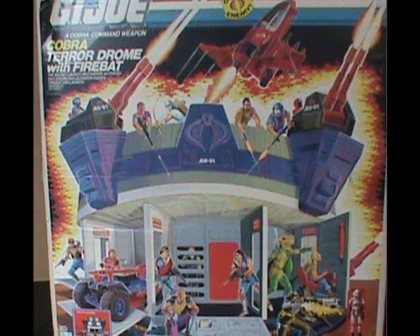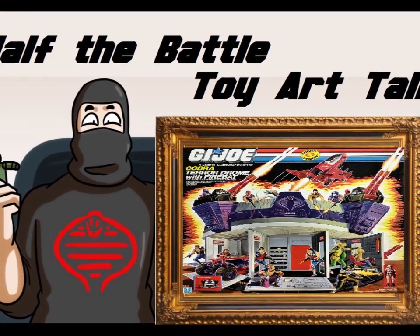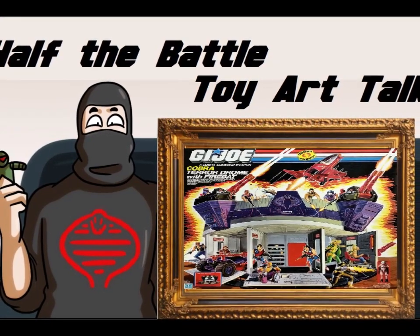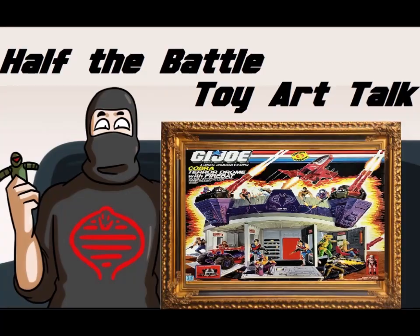That concludes our look at the Terrordrome artwork and box. It's a great piece that obviously had a lot of work poured into it, and I'd have no problem having a high-quality print of it on my wall. Let me know what you think about this new video series in the comments below. I do make videos because I enjoy doing them, so there will be more of these, but how frequently depends on how well this one is received. I'll see you next time, everybody — and hey, why not like, share, and subscribe if that's your thing.